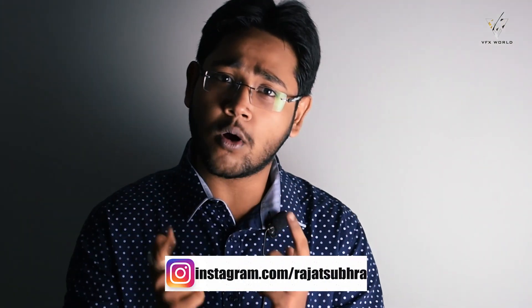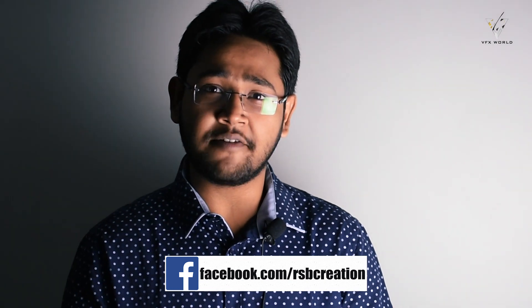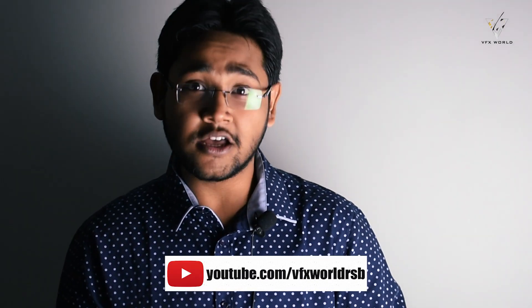Hey guys, what's up! My name is Rajat, welcome back to my channel VFX World. Today I'll show you one more exciting tutorial, but this time inside of Nuke. So if you guys have any related doubts on roto magic, then this is the right place to learn. Without wasting any time, let's get started.